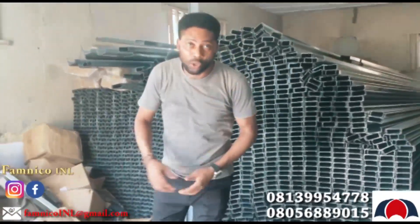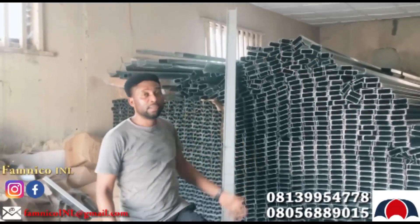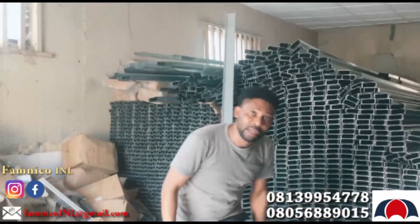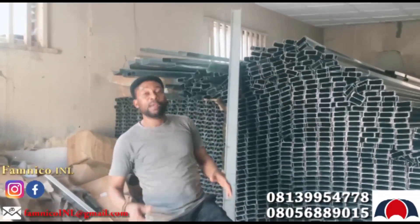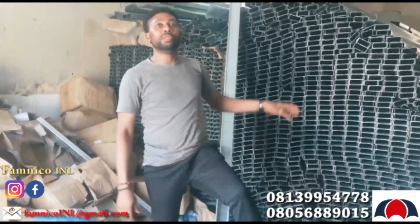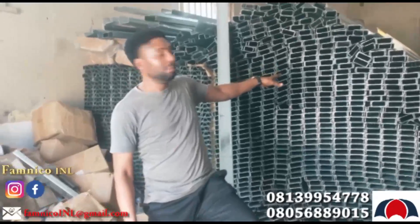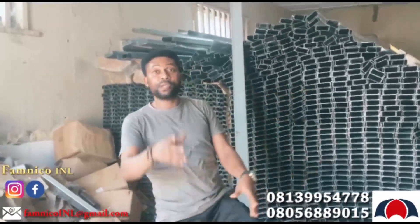So why don't you give us a call today and let us supply you this? Instead of you disturbing yourself with wood — that before they bring it, you see the ones that are damaged, the ones that are burnt, and the ones that are condemned that you can no longer use. So for easy use and for a longer lifespan, I recommend this for you for your roofing carcass.